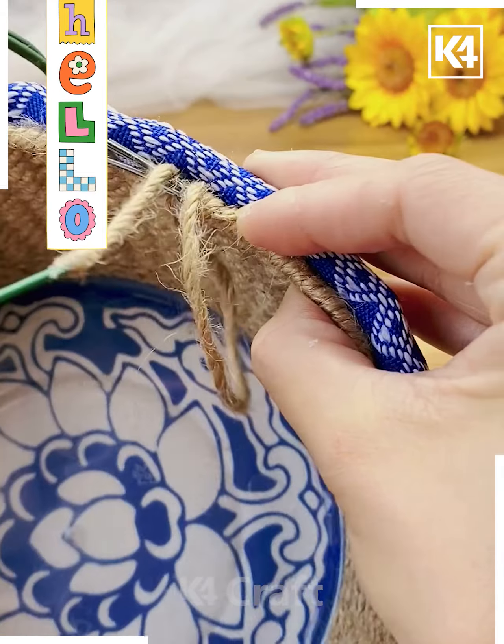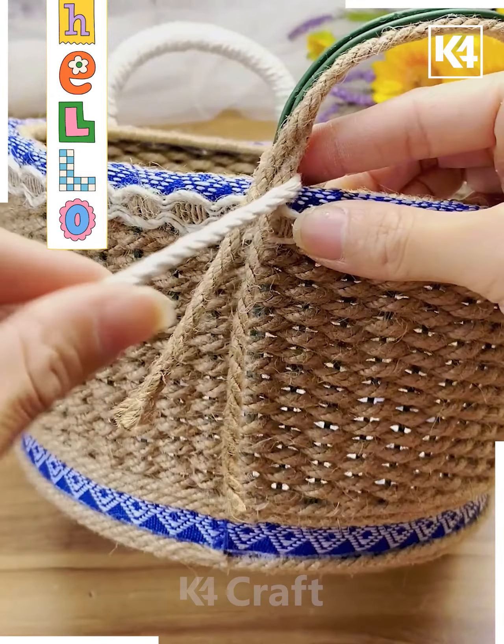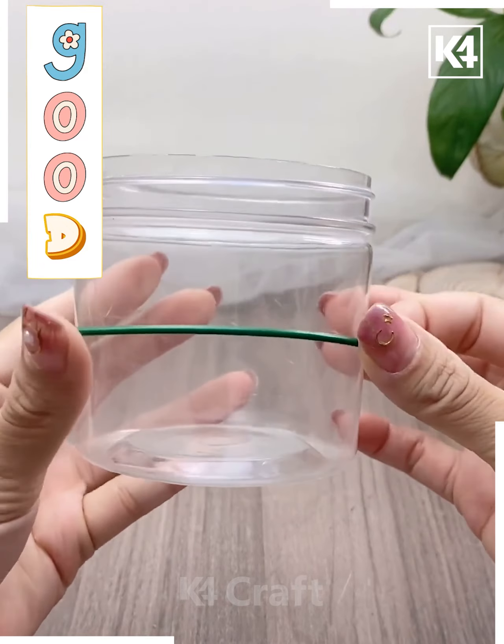At the end you can see we are making some finishing touches — adding more laces and making the handles look more beautiful. This looks so nice. Let's now move further with our next activity.